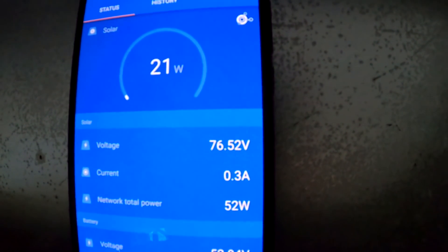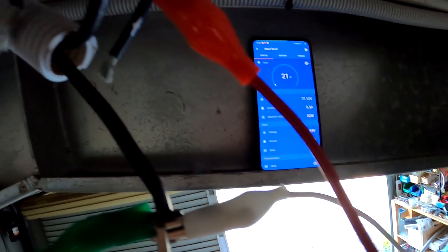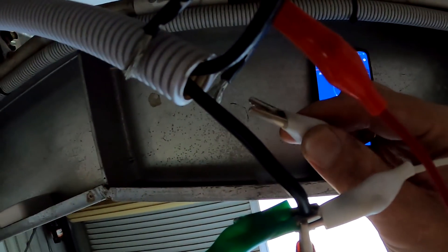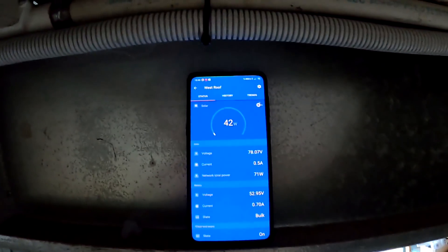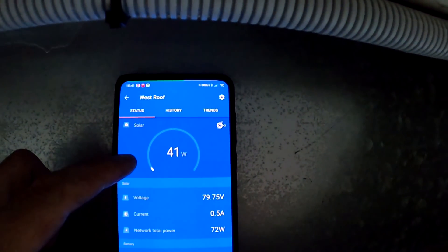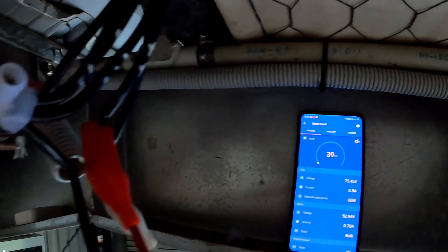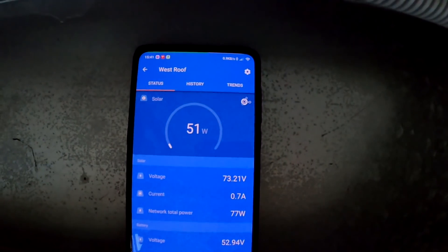That was worth the effort. Absolutely. Just connect the second one as well and see — yeah, this one does 20 watts as well. Half an amp. I'll connect the third one as well, which is still the string with the higher voltage. 50 watts! I am super impressed. What a performance gain.